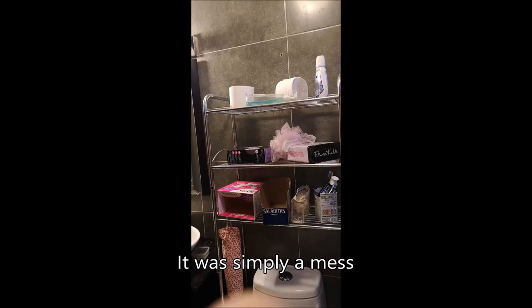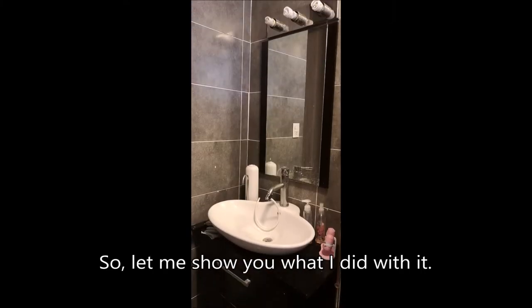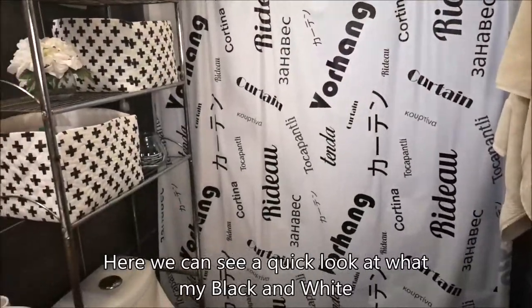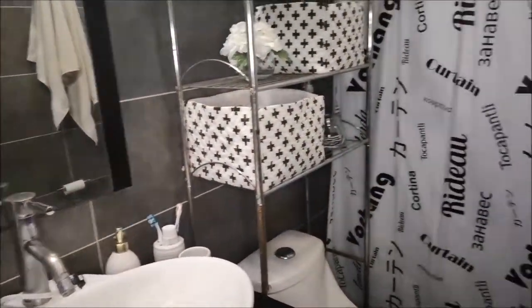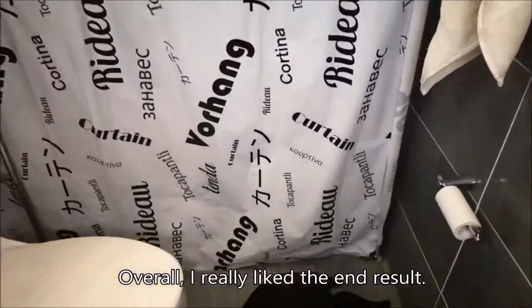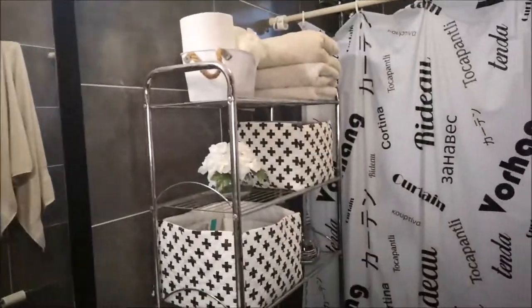It was simply a mess and as you can see here, nothing matched together. So let me show you what I did. Here we can see a quick look at what my black and white bathroom looks like. Overall I really like the end result and the best thing is that I had very little trouble putting these together.